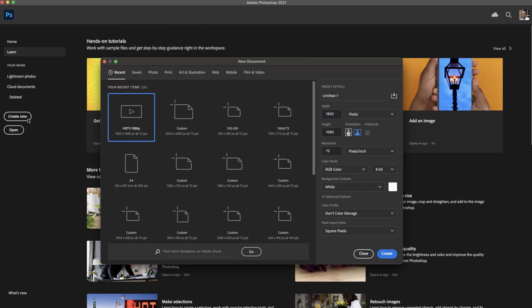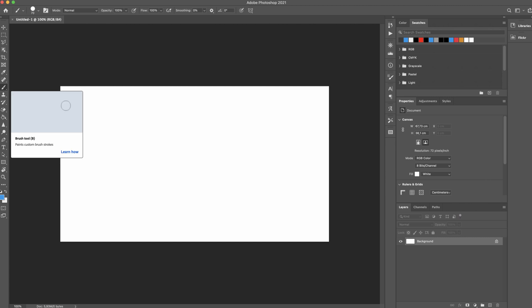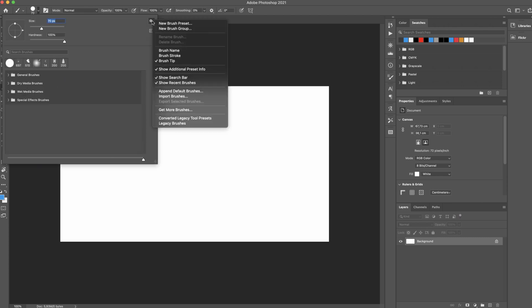I will show you how to add these brushes inside Photoshop. First you need to create a new document, then please select the brush tool. From the brush panel, please click on the small cog sign and then select import brushes.